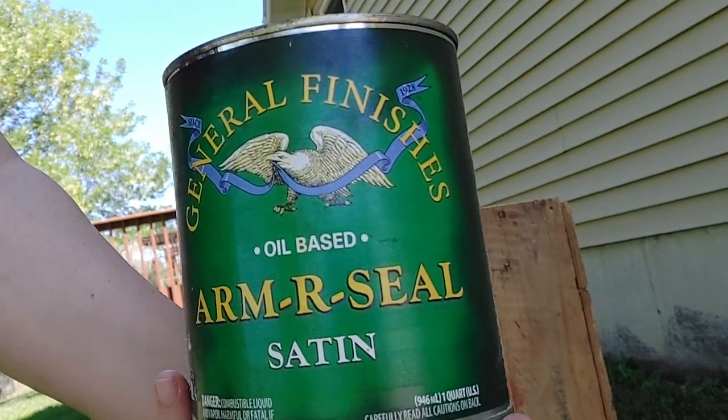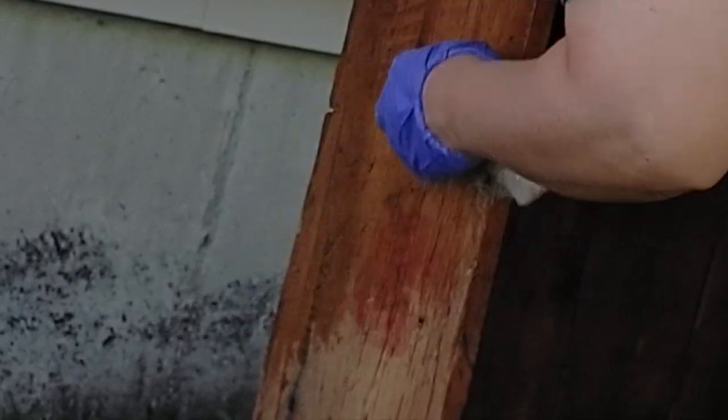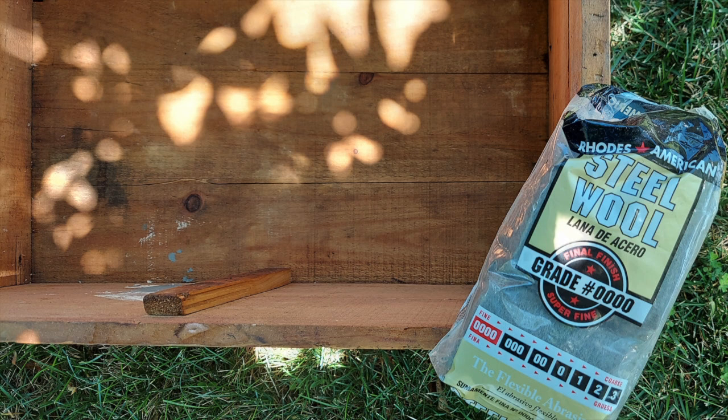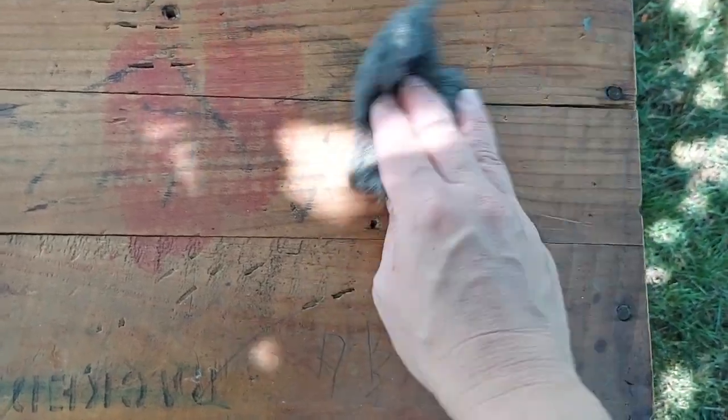Now I'm going to apply a coat of clear satin varnish. After the first coat of varnish is dry, I will use some steel wool on the box and then repeat with another coat of varnish.